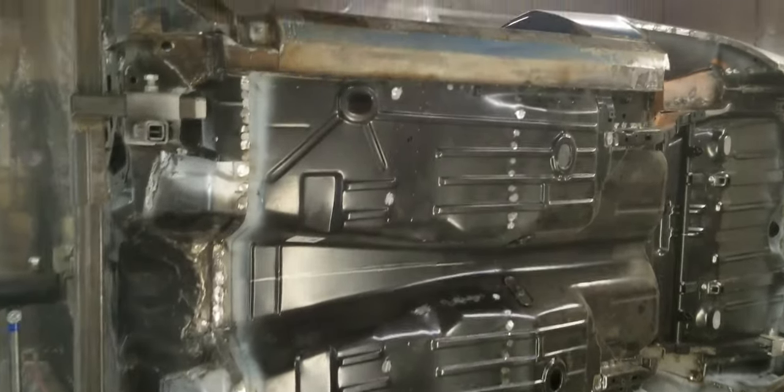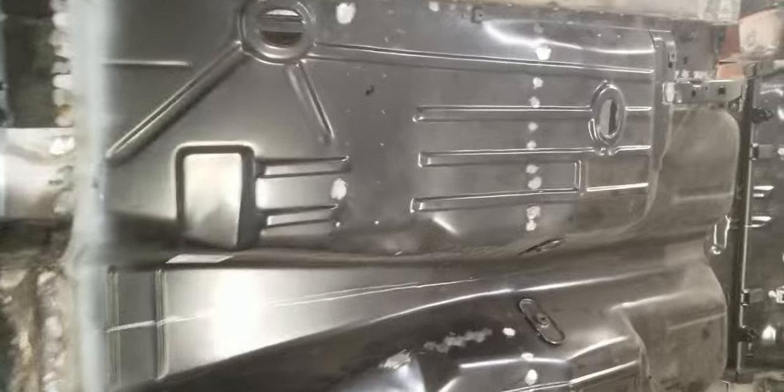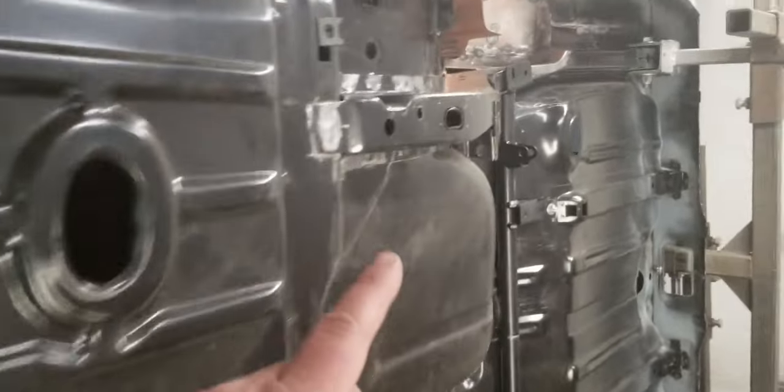Welcome back to the garage. I'm still kicking ass on the Camaro here. One thing that I forgot to weld up last time — where these mini tubs sit in here, you make a little flange in the floor. You see that hole right there? I want to weld that little guy up because I don't like having holes.